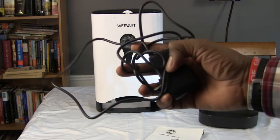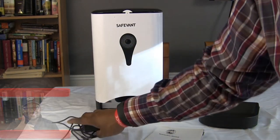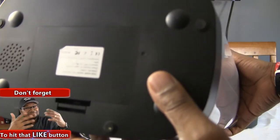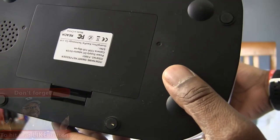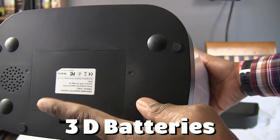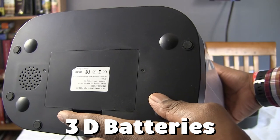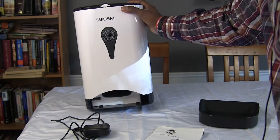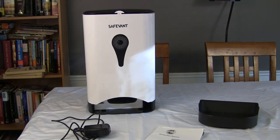The other thing that comes in the box is the power cable. The smart feeder does take batteries — I believe D batteries, or maybe C — you can put them in for backup. But I recommend just using the DC power cable that came with it.